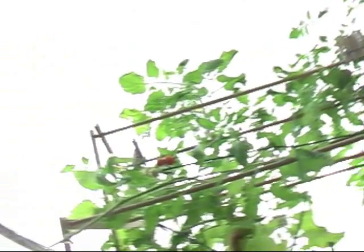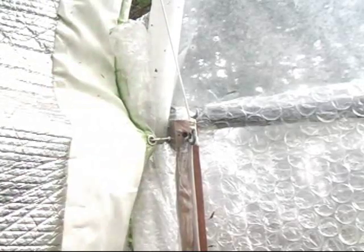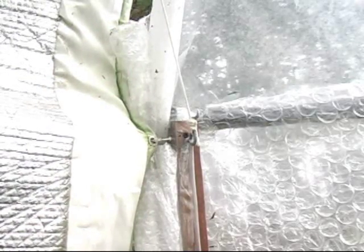Now we're going to fix this area right here — this is an area that has a potential leak. We've got a little extra plastic sitting around, so we'll use that plastic.